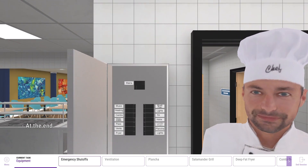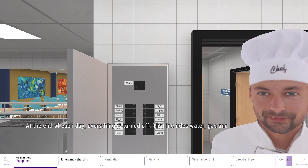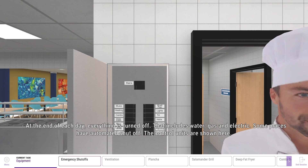At the end of each day, everything is turned off. That includes water, gas and electric. Some places have automated shut off. The control units are shown here.